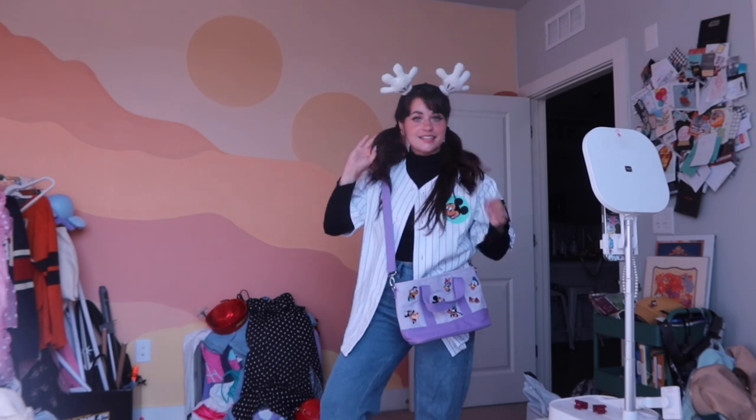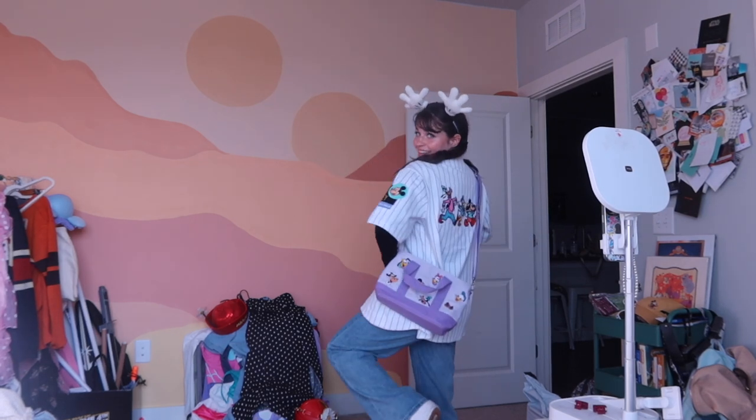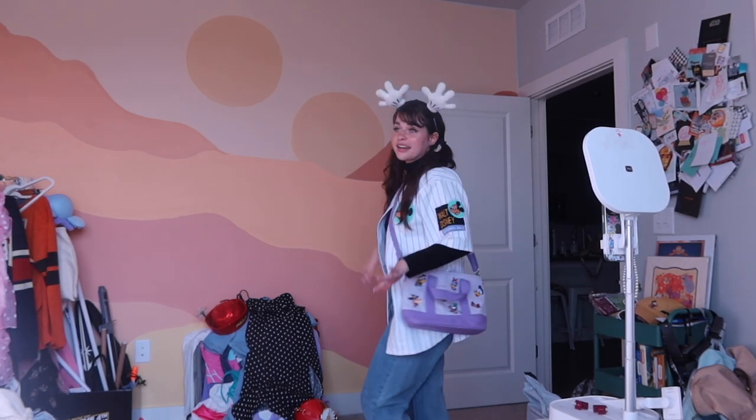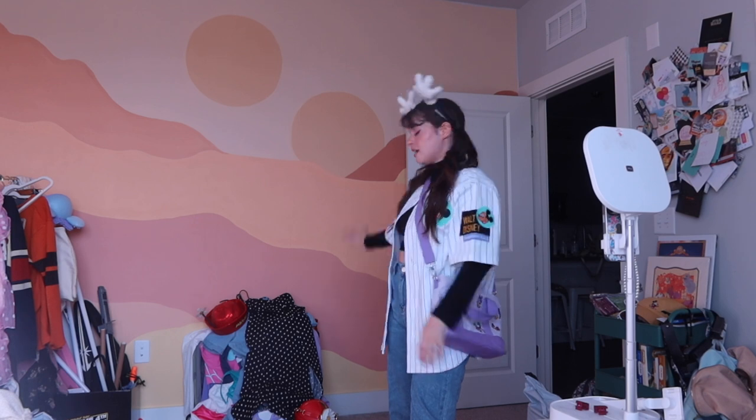This last one I'm imagining for Pixar Pier — just a chill time. I love this jersey and I love this bag. I love all the Disney 100 stuff honestly, and this is just really comfy and cozy. Those are all the outfits!